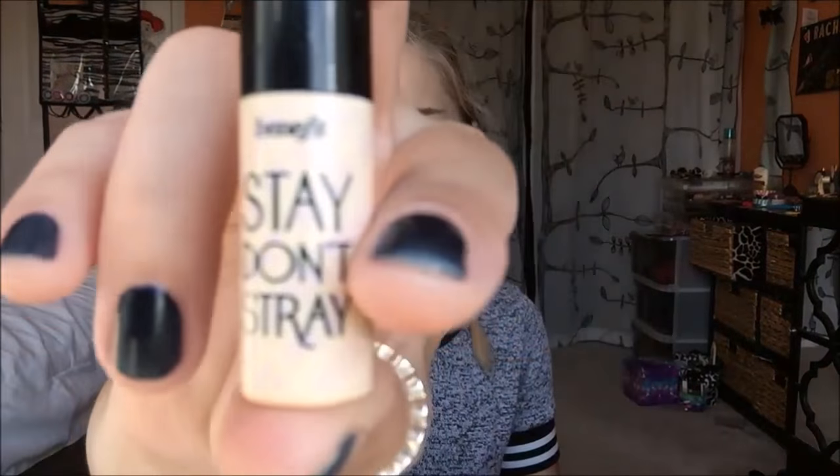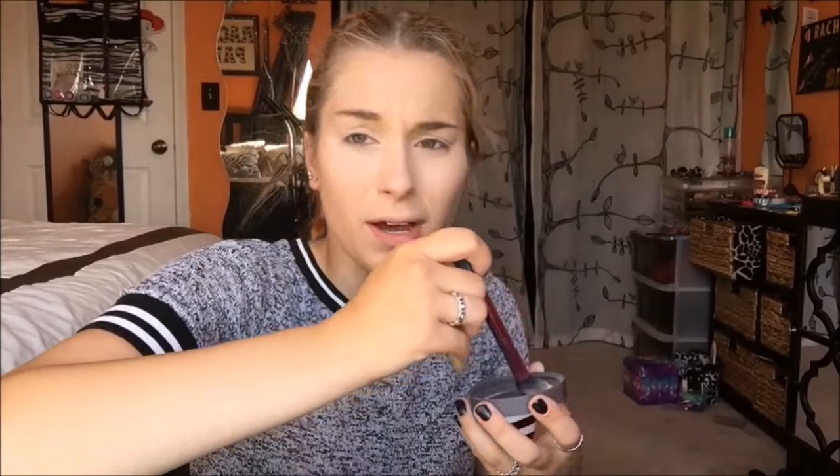Now we're going to jump right into the eyes while we're baking. I'm going to go with the Benefit Stay Don't Stray Primer and prime my eyelids, then blend out with my finger. Now that that's all blended out, I'm going to set it with my Real Techniques setting brush and a little bit of face powder — it's translucent, so it's easy to blend and work with.